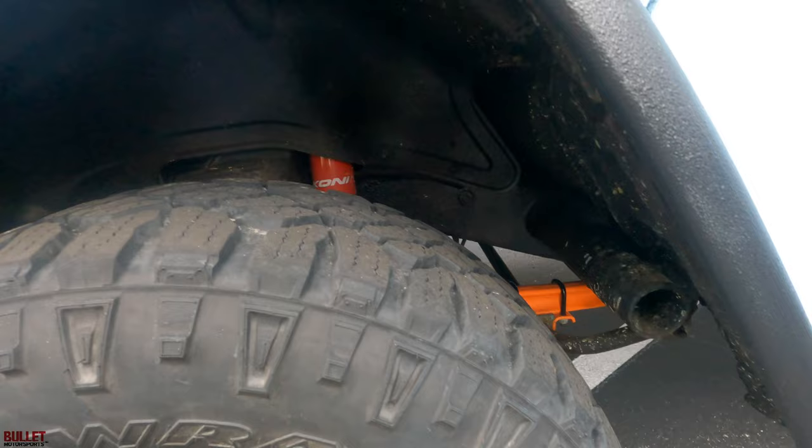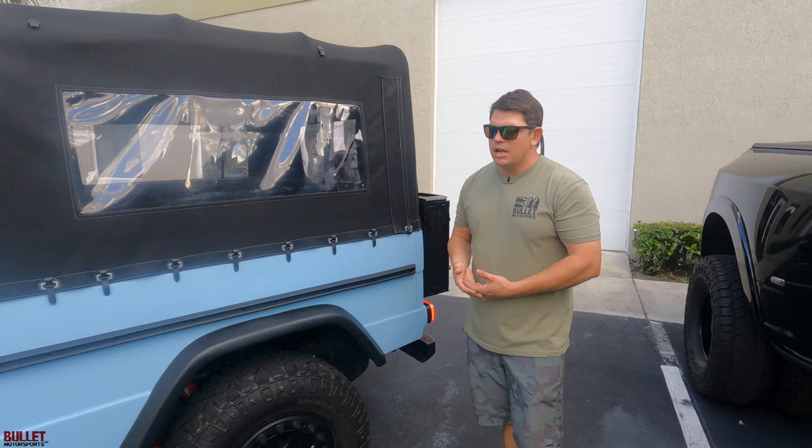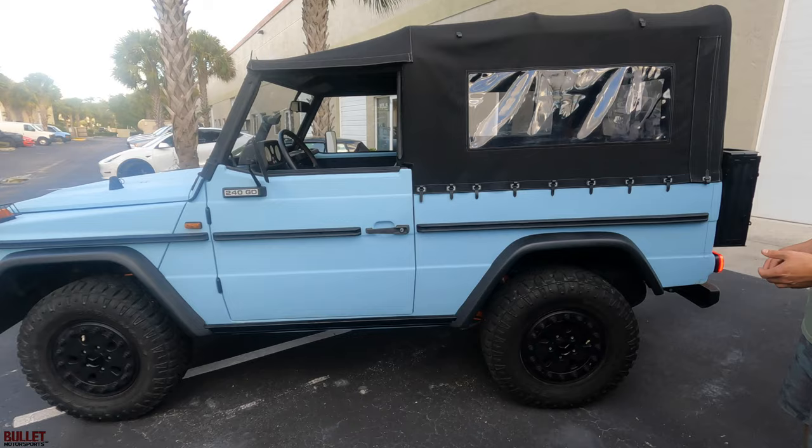Brand new canvas top — very nice. New plastic. All these little scratches are from me using this truck, because we test drive these trucks before we sell them. We put 300 miles on them and put them through rigorous testing. We go to the Everglades and test them out, so basically you're getting a turnkey unit you don't have to do anything to.